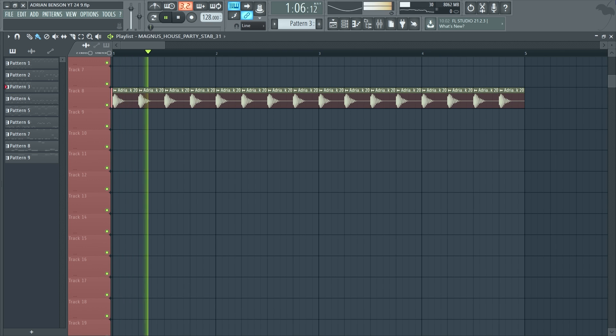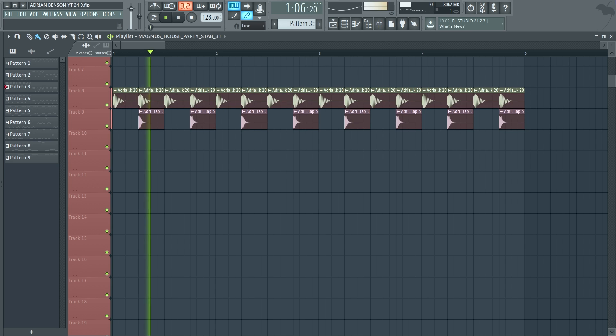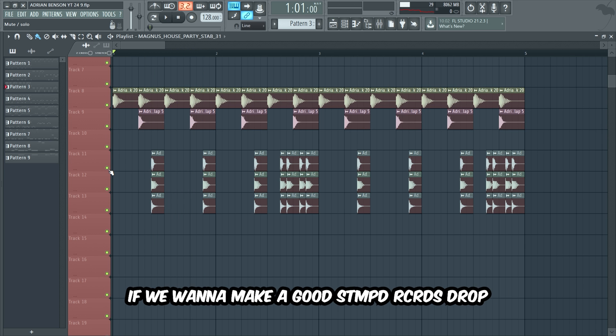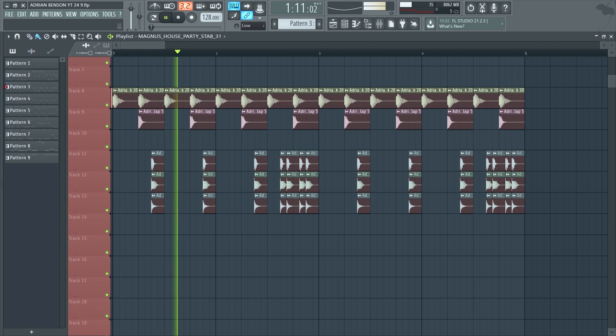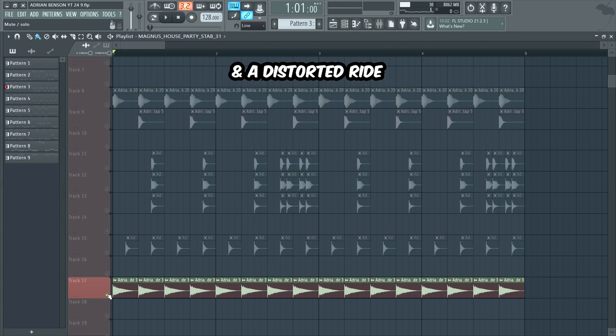Let's begin with a punchy kick and a short clap. Then we're gonna add some percussion sounds and make a nice rhythm. If we want to make a good Stamped Records drop, it's very important to create a groovy rhythm. We're also gonna add a high hat and a distorted ride.